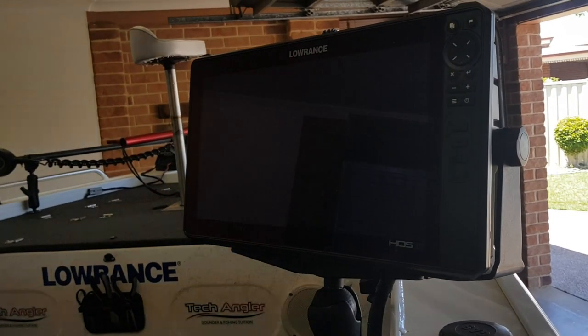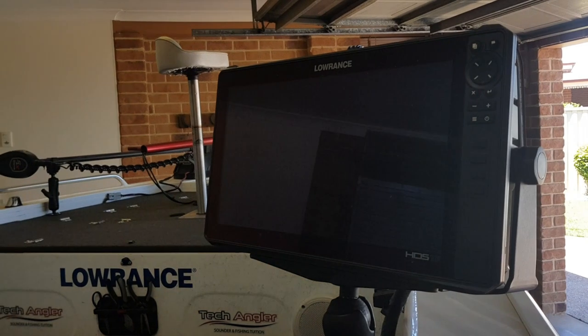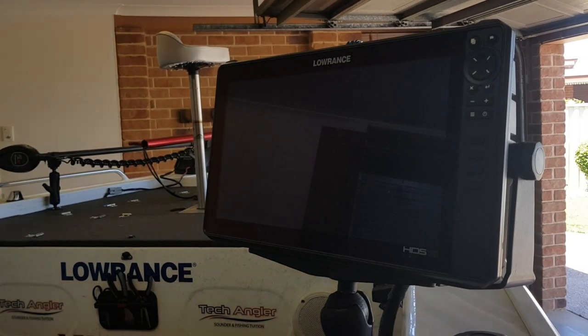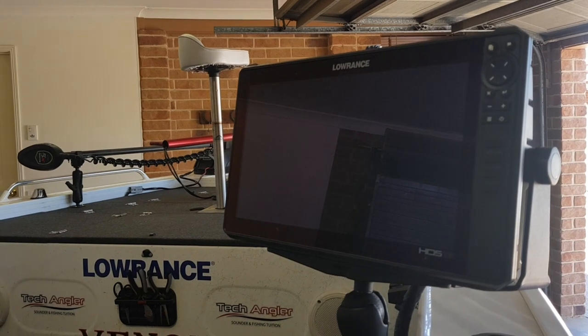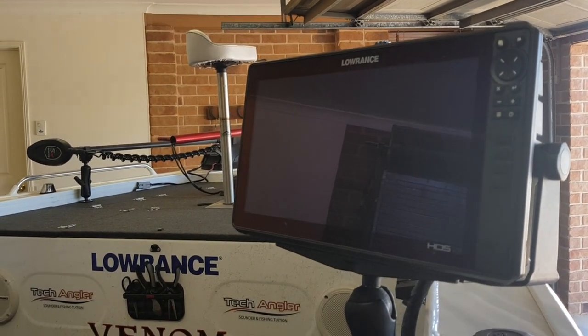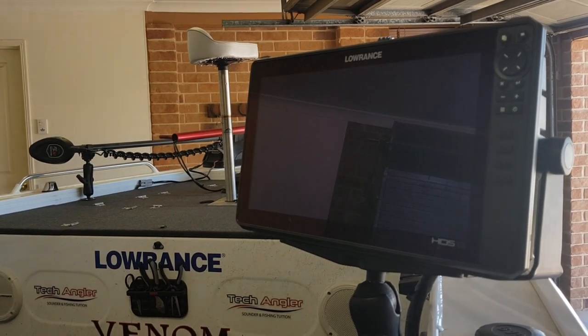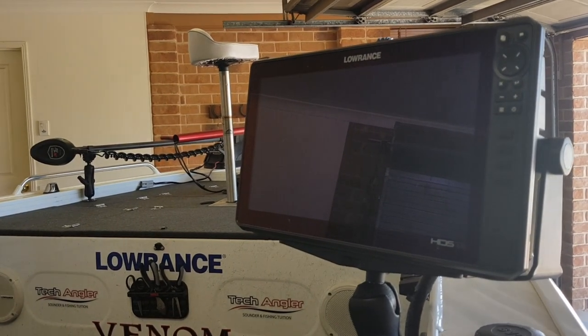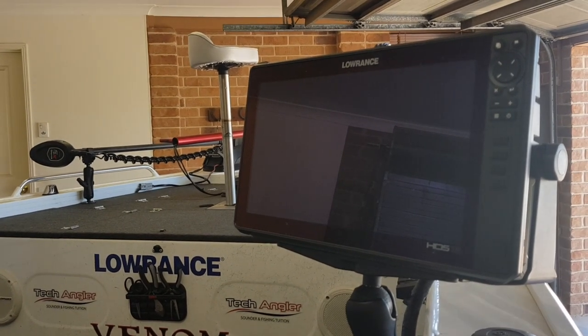As most people know, I run Lowrance sounders — I've used Lowrance for 18 years. I've been lucky enough to get great support from them for the last four or five years, which gives me the opportunity to run some pretty good gear. At the moment I'm running two HDS Live 16 sounders in my boat and they're a great bit of gear.